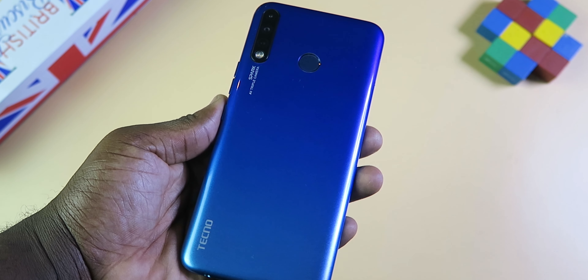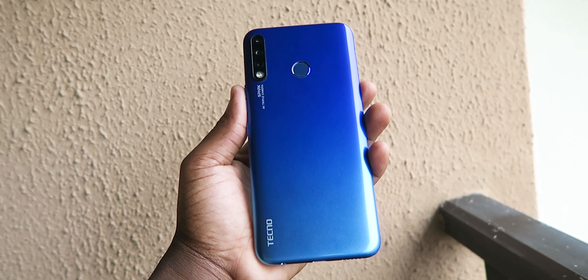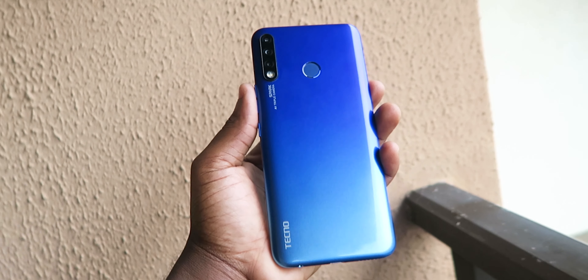The color of this phone is called Vacation Blue and it looks pretty cool. It has this deep blue color at the top that fades away into a sky blue color at the bottom.